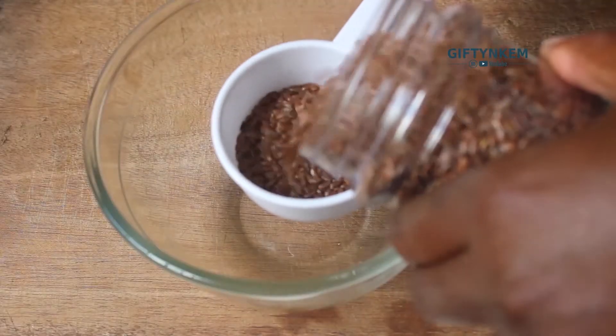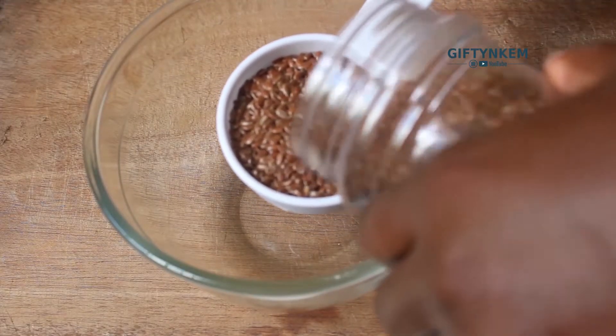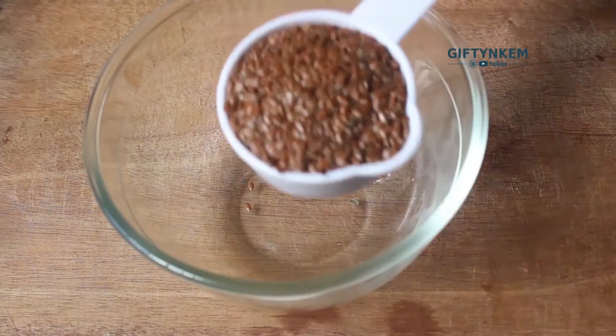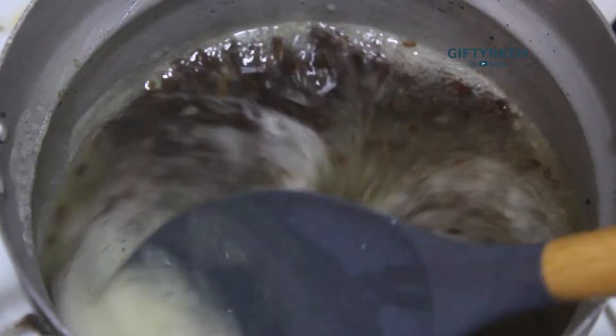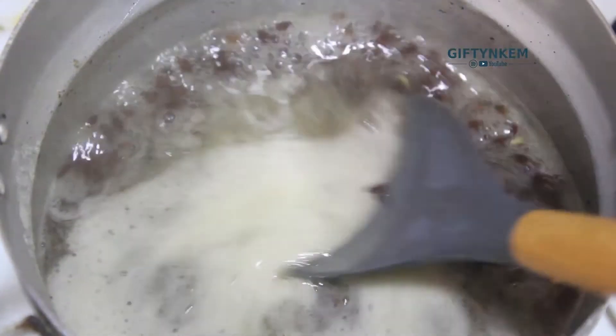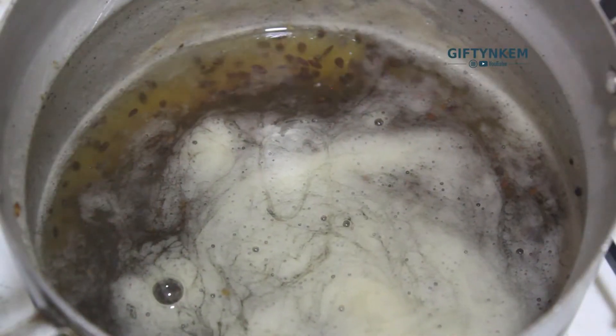I'll take just a quarter cup of the flaxseed - I'm not making a lot of this leave-in conditioner. The next thing you need to do is boil your flaxseed. When you see foam on top, you know the flaxseed gel is ready.